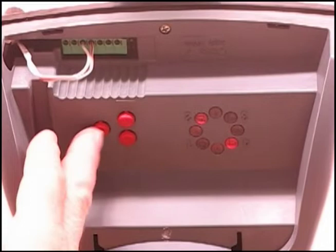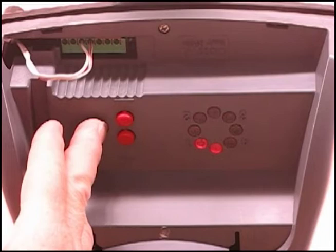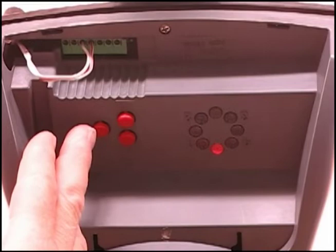First, press and hold the P button for about 10 seconds until only the number two LED is illuminated. Next, push the minus button to get the number one illuminated. Push the P button, and the eight will be illuminated.